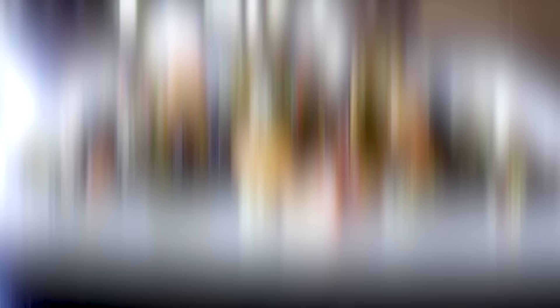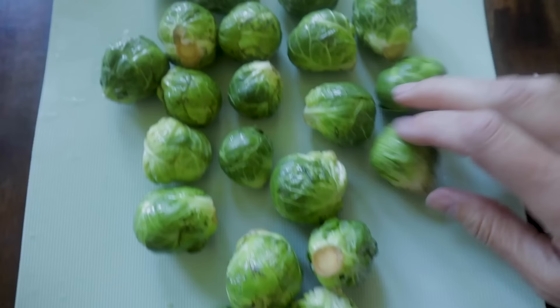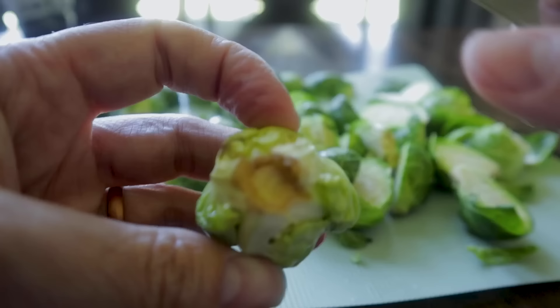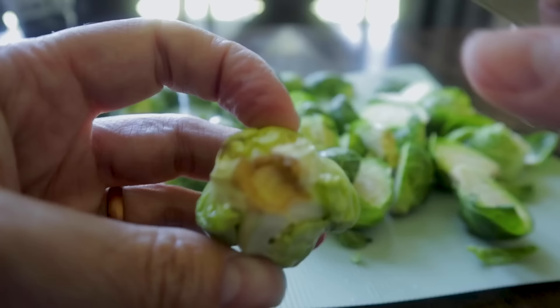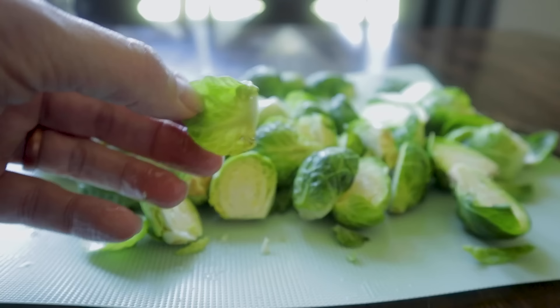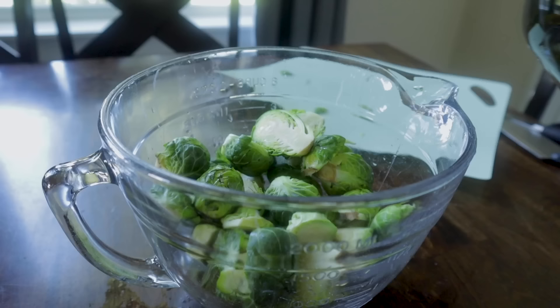Brussels sprouts are particularly amazing in the air fryer — this recipe is on page 148 in my cookbook. Wash and clean a pound of Brussels sprouts, cut them in half lengthwise. Some of the outer bottoms may look a bit rough — just cut those off. You'll have some looser leaves, but many say those get super yummy and crispy in the air fryer, so leave them in.